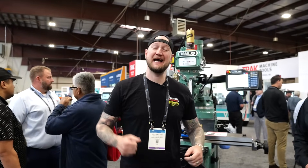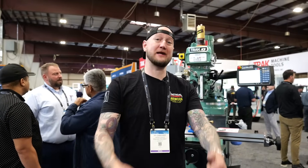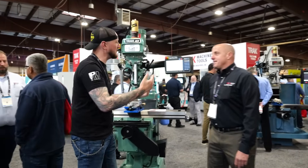What's up guys? Ian Sandusky from Lakewood Machining Tool back here again for Practical Machinists. Welcome back to our live coverage of East Tech 2025. We're here at TRAK with my friend Brian. Thank you very much for joining us today.